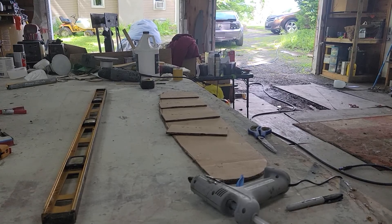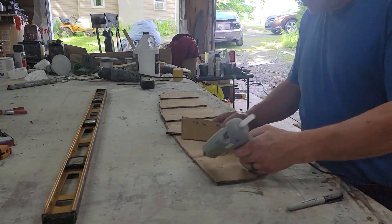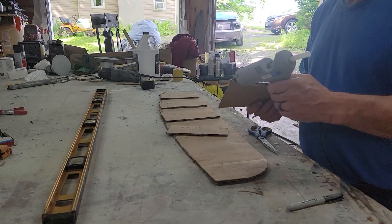All right, the gun is heated up so now we're just going to glue these down.